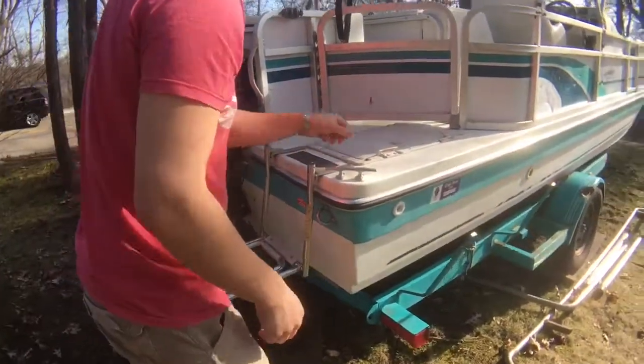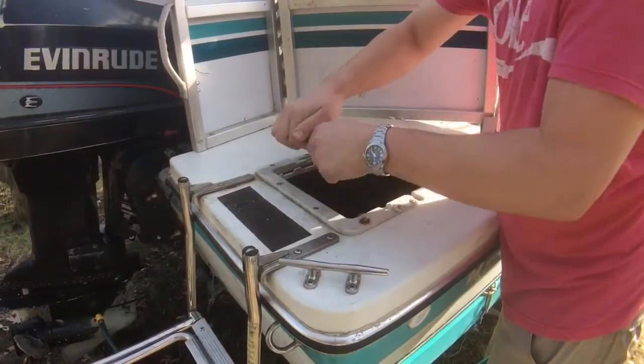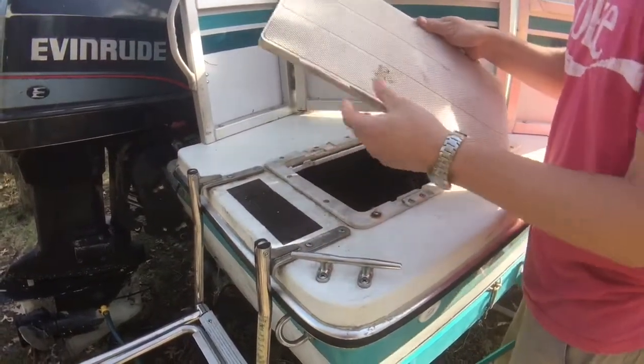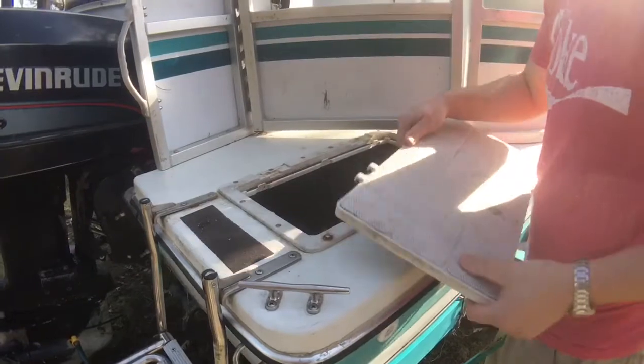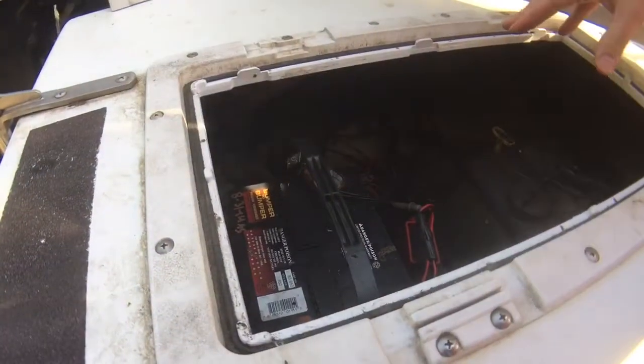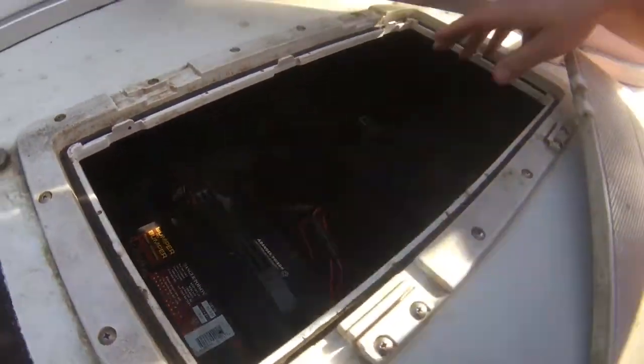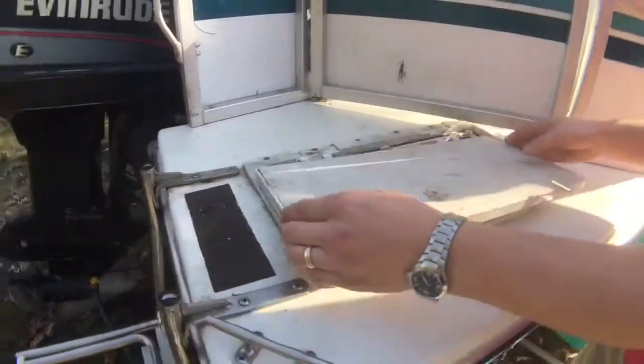You've got your battery storage compartment here. This is an old plastic piece, so some of the plastic is kind of brittle. But your battery is in here and the battery is good. Oil injection is also down in here for the motor. You can probably store some other goodies in there if you wanted to.